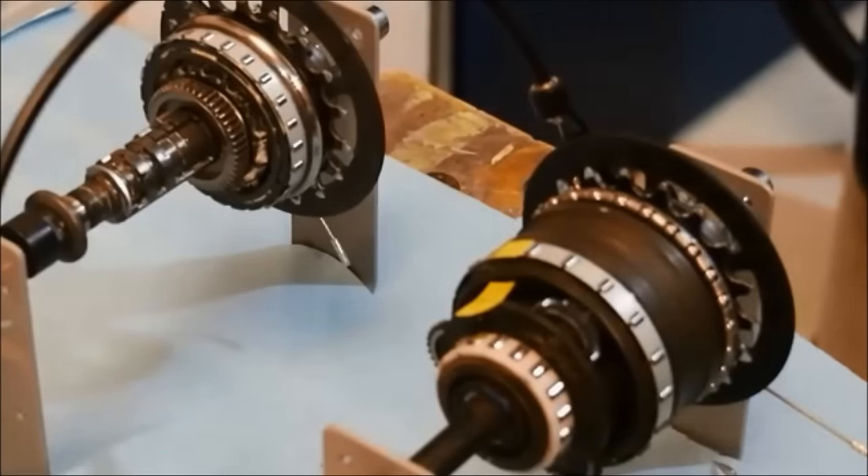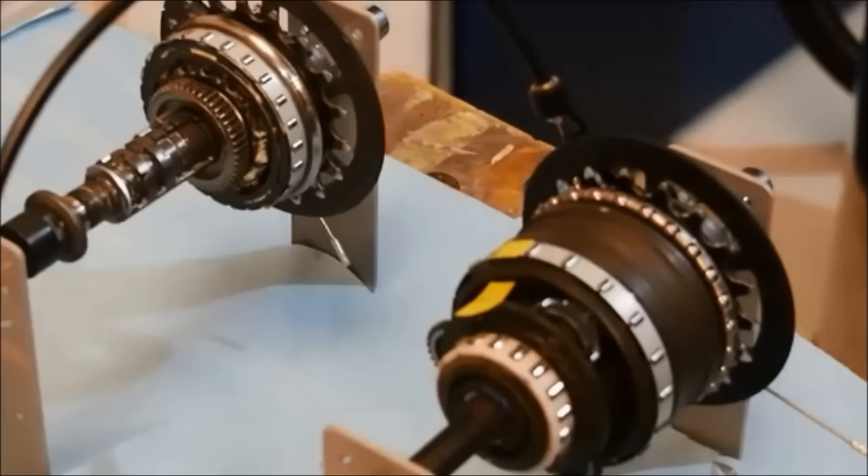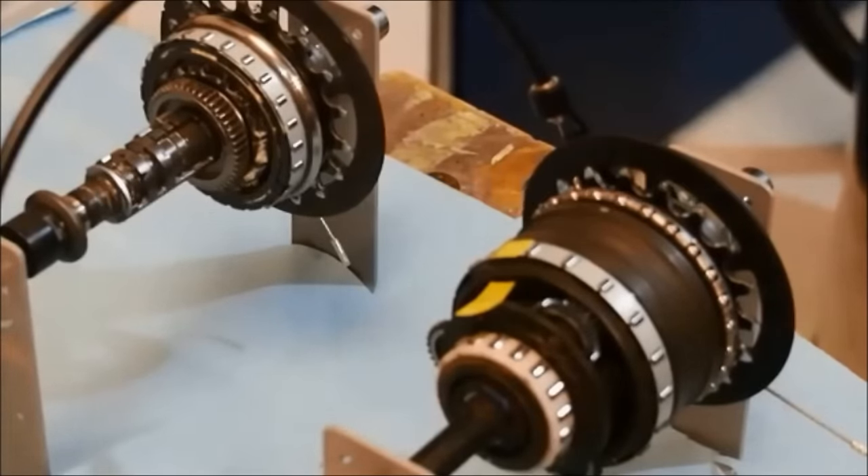This concludes this episode. I hope I have helped to demystify this unit for all of you. Here are some links to some of my other videos in the Gearhubs Demystified series. I hope you will watch and enjoy them all. Please post your comments below. Thank you for watching.